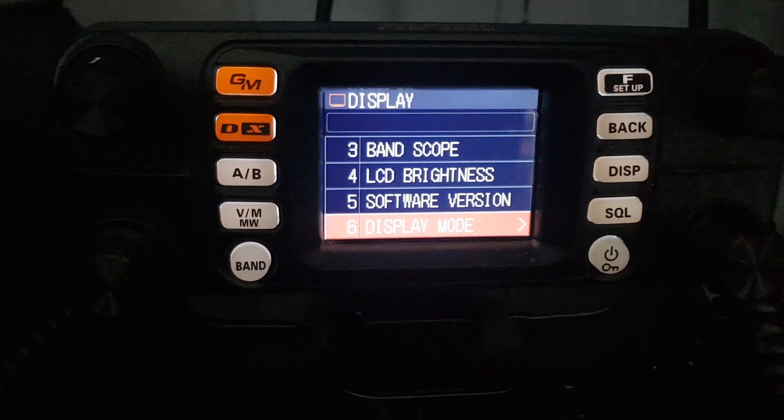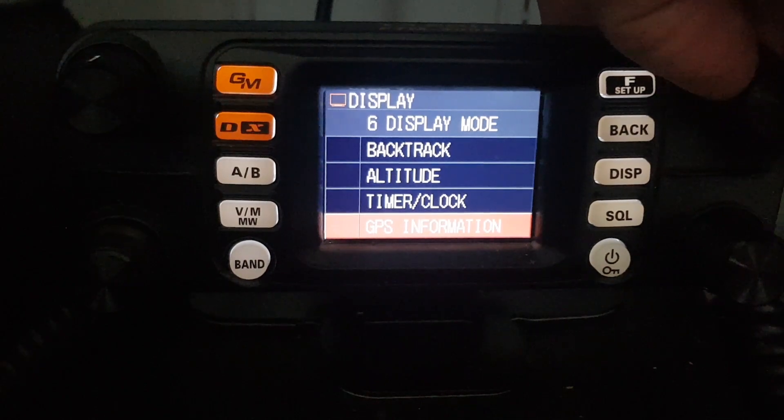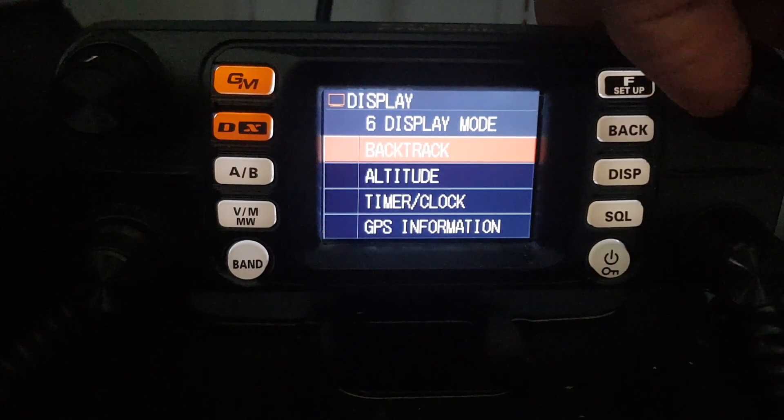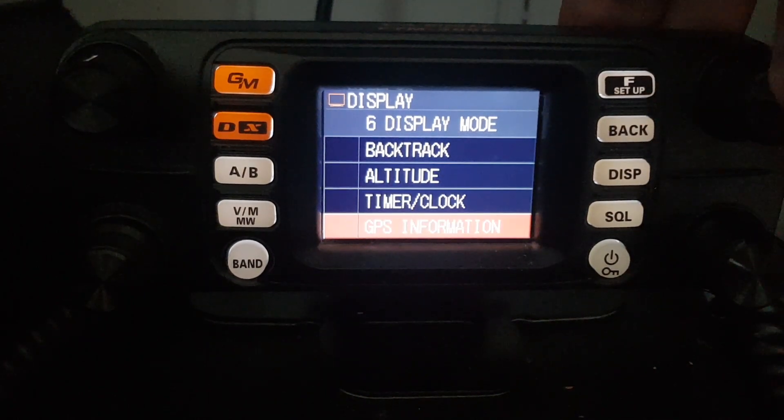Now you can select that and then you have four things to choose from. So let's just say you choose GPS. Now select it.